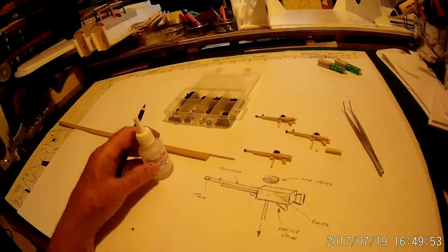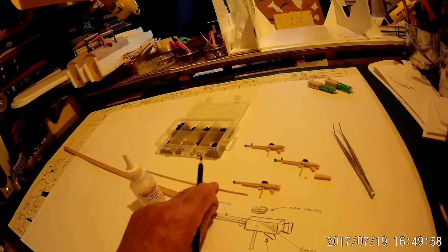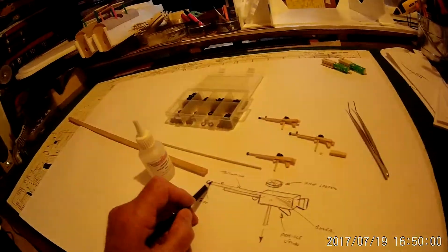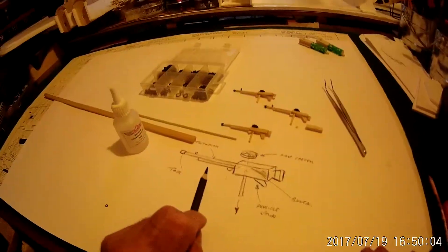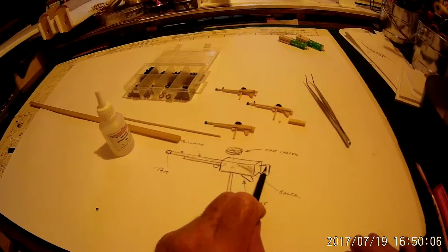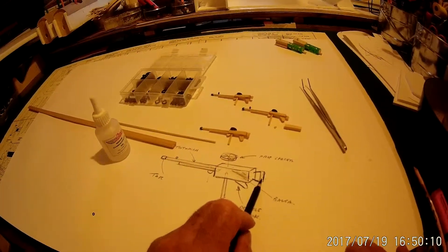For all this we use cyanoacrylate adhesive which is quick and it's fine as well. Then we use toothpicks or dowel for the barrel, and balsa wood for the breech and the main gun assembly. Quite a few of these items, like the actual handle on the end, are very difficult to make to this scale.